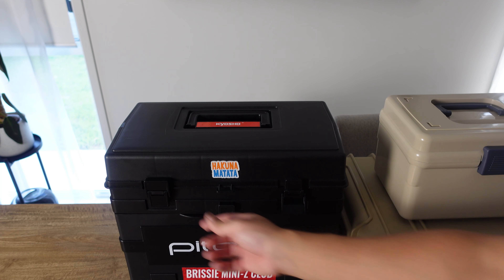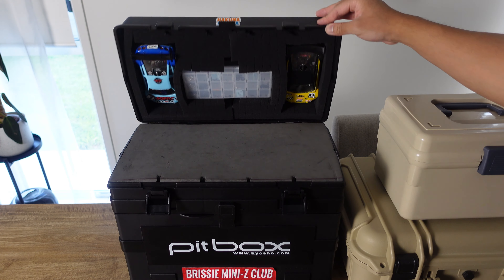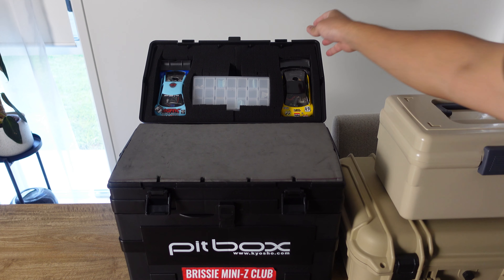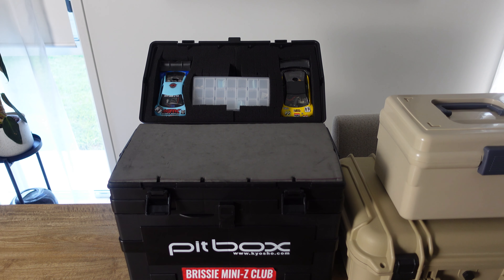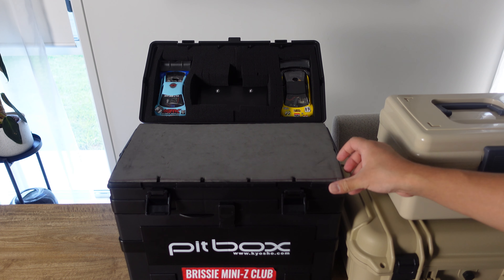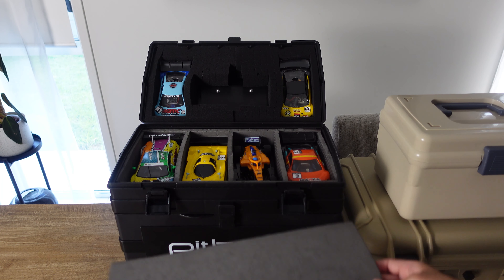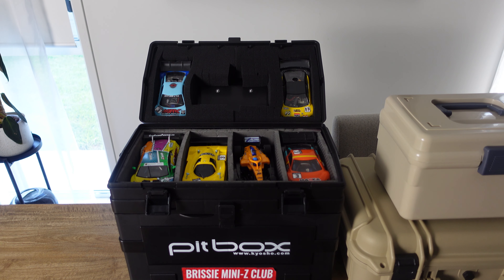Let's take a look inside. The lid is secured using these two latches. Inside the lid I have foam inserts holding two of my cars — my MR03 EVO on the left and my RTA on the right. In the middle is a container holding various screws. I have a foam mat in the middle which acts as padding and I also use it as a pit mat. Under the foam mat are four more cars separated by foam dividers — three MR03s and one GLF1.